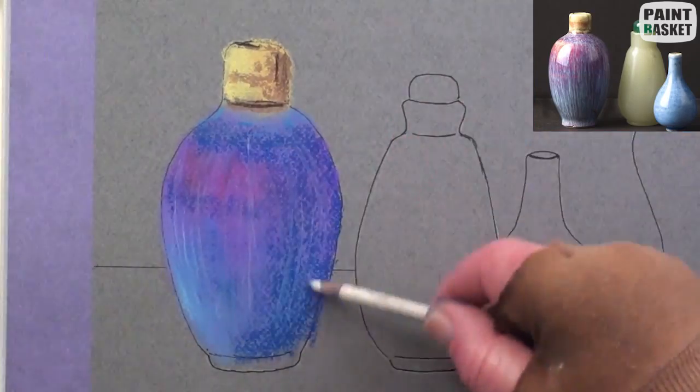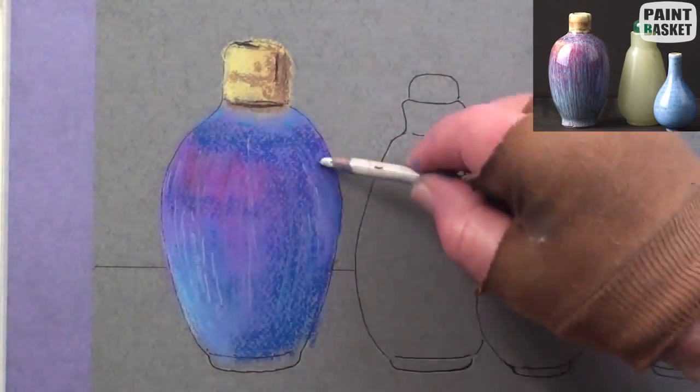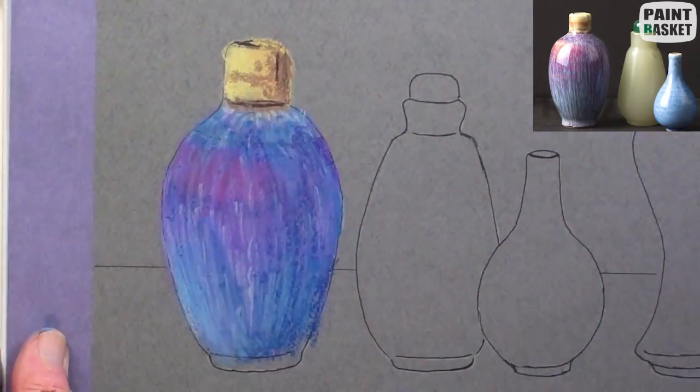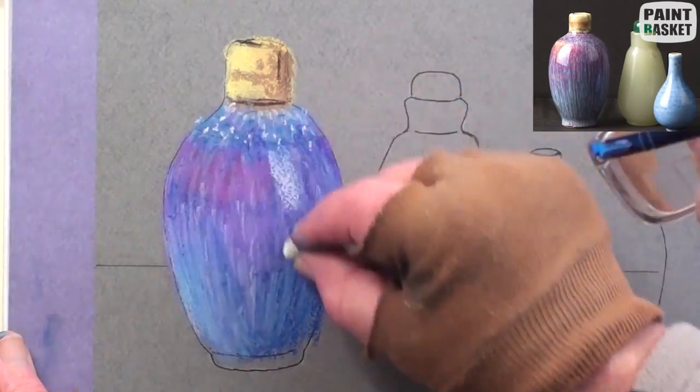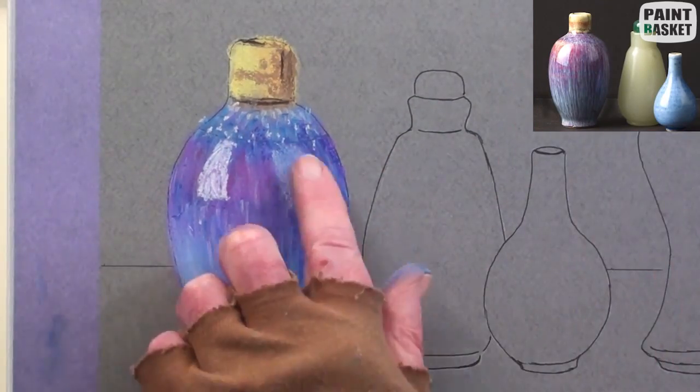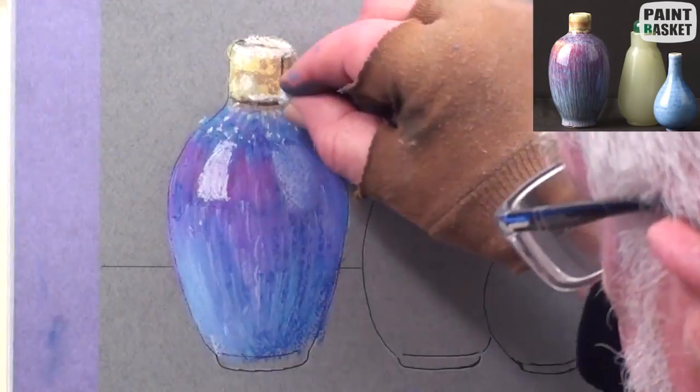Now, with a white pencil, add all the vertical lines, being careful in keeping to the shape of the bottle. With a soft white stick, place the window reflections. Also, touch up the neck.